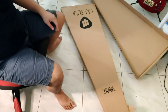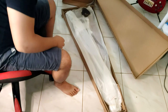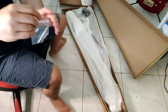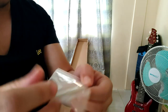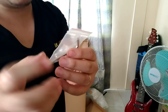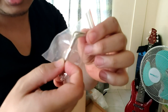Alright guys, this is the moment I'll be waiting for. Meron tayong free allen wrench for the neck to straighten up the neck — the truss rod — and we also have this little allen wrench for the bridge. Nice.